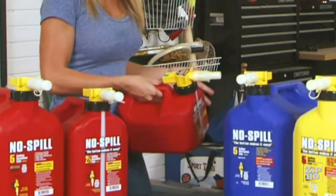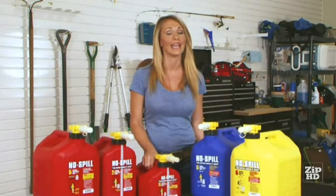That's on, that's off, and that's it. Get an easy-to-use No Spill gas can and save time, money, and a healthy environment.